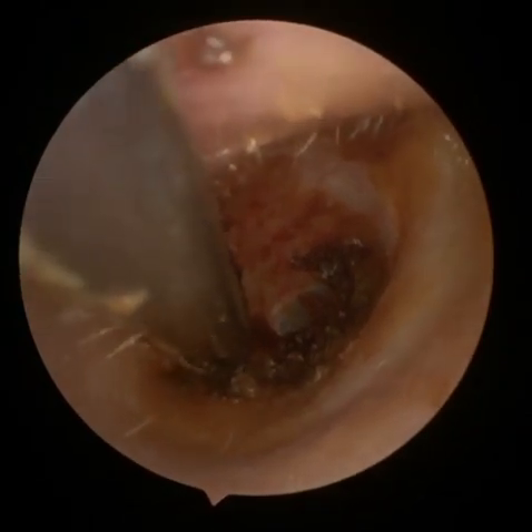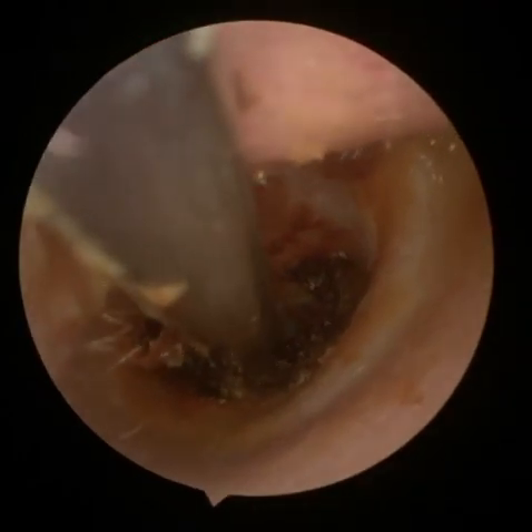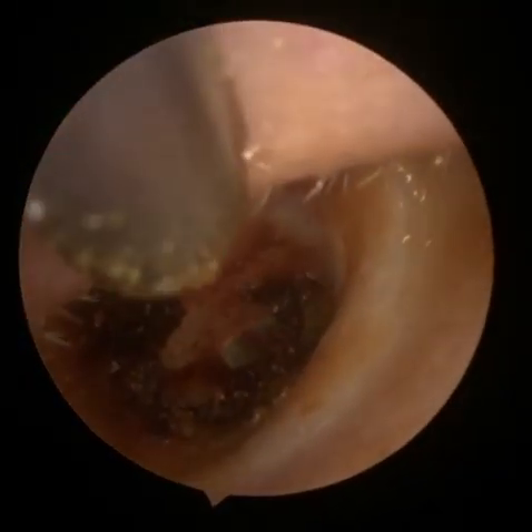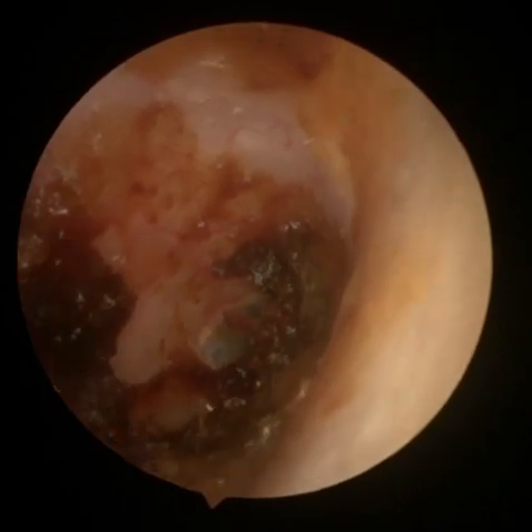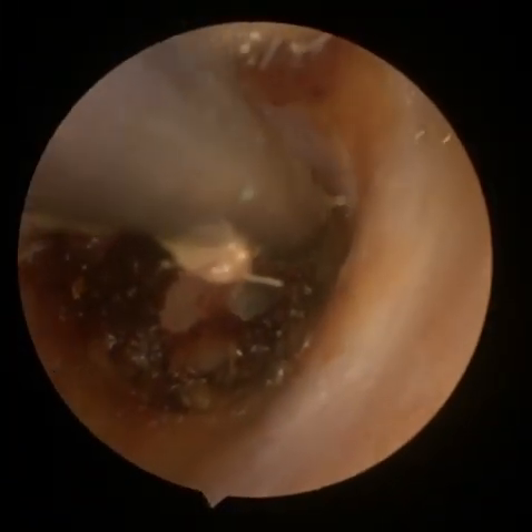Naturally with a pair of three-and-a-half mag loops it's always going to be difficult to remove something like this. Usually I wouldn't do this without a video endoscope or at least a set of loops which are at least five mag. Here we go — there's a little bit of a twitch there from the patient.